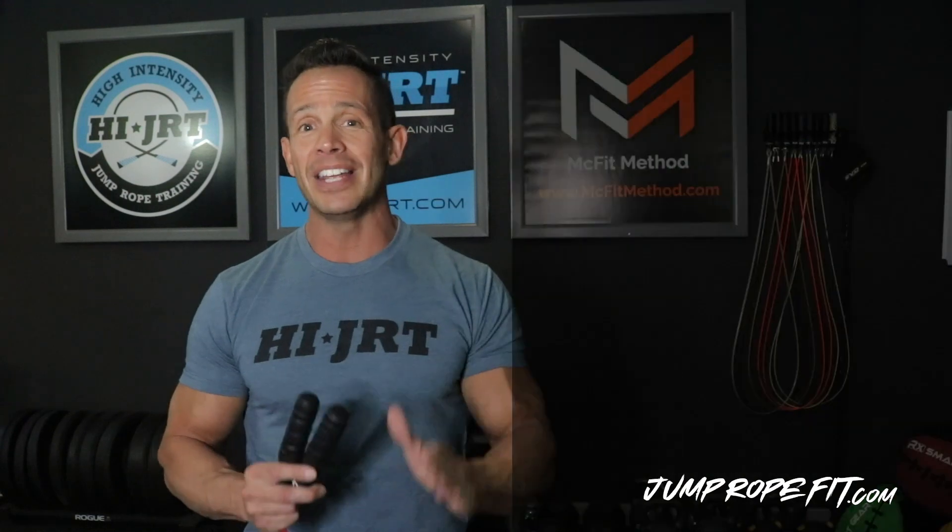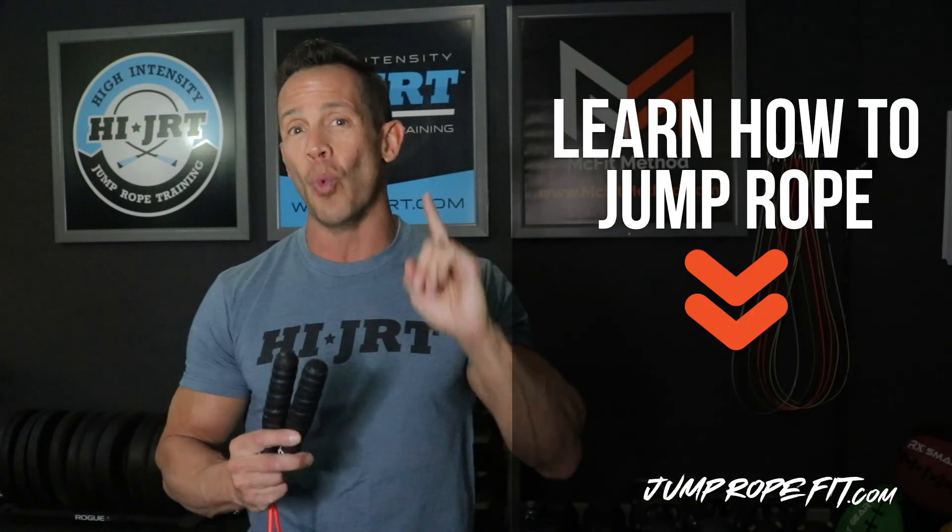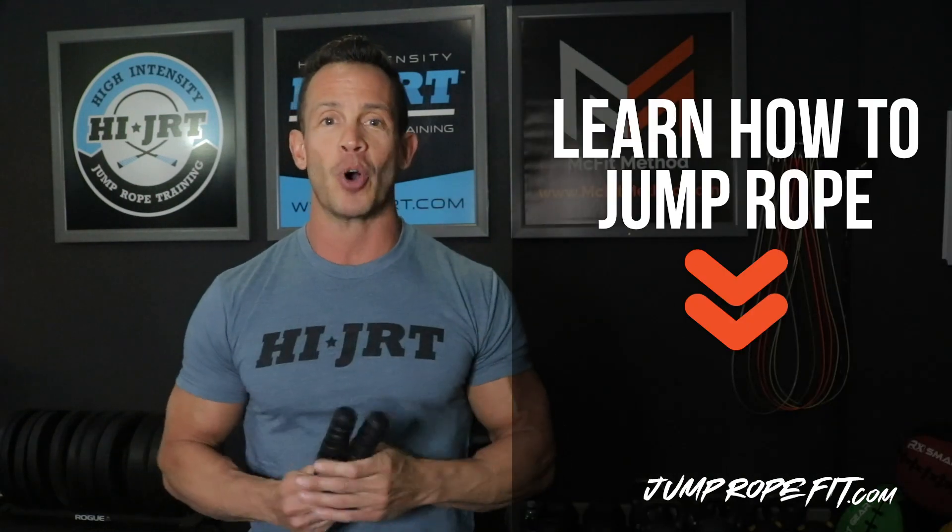Now, you may also be thinking, Chris, I don't know how to jump rope — how can you expect me to do these workouts? Trust me, I promise I can teach you how to jump rope in less than one hour with my free jump rope training course.